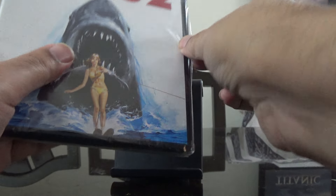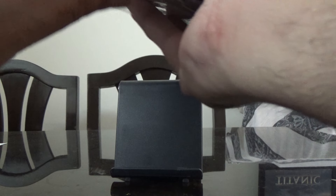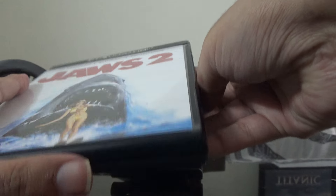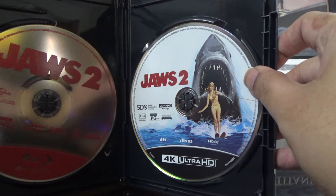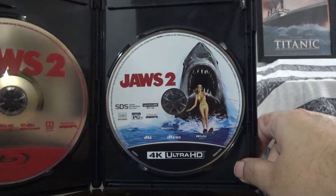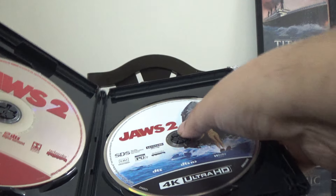Let me just open this up and see what we have. Okay, so on the left is the Blu-ray and on the right is the 4K disc. Let me just check if these are okay — they just came off, I believe.